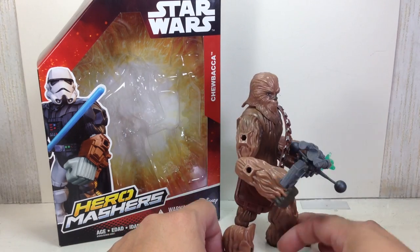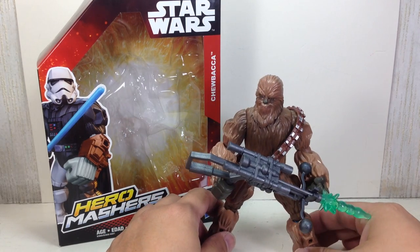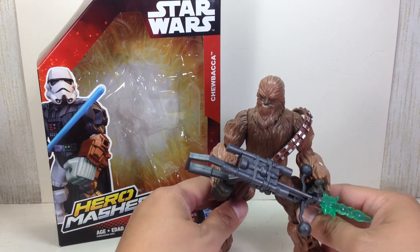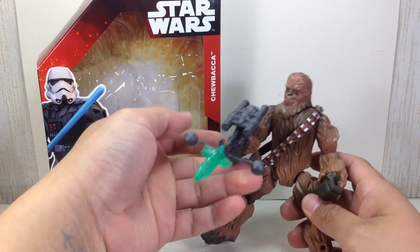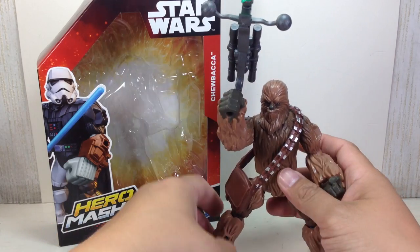This is the Star Wars Hero Mashers Chewbacca, part of the third wave of Star Wars Hero Mashers. He's actually not that bad of a figure — he's actually pretty neat.